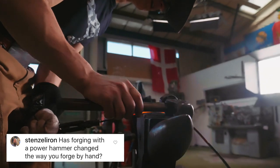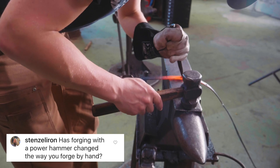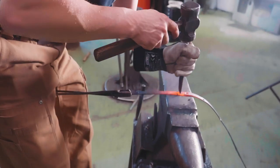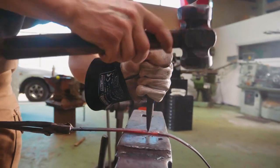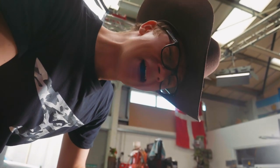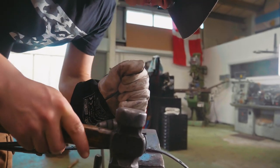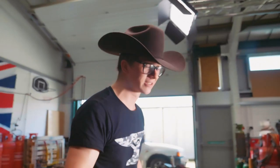Stenzel Iron asks a really good question: has forging with a power hammer changed the way you forge with a hand hammer? And yes, I can unequivocally say absolutely 110% — it has made me much, much worse, a much poorer hand hammer smith than I was before. I am a lot worse with a hand hammer now that I use power hammers all the time, and it's something I often have to remind myself about — how to be efficient with a hand hammer, because I'm so used to going to the power hammer and letting all that force mean I'd be a little less focused on technique.